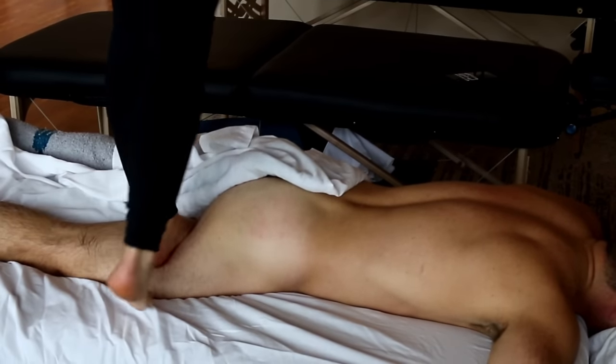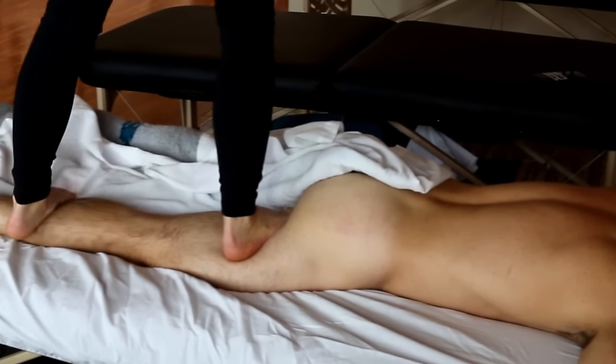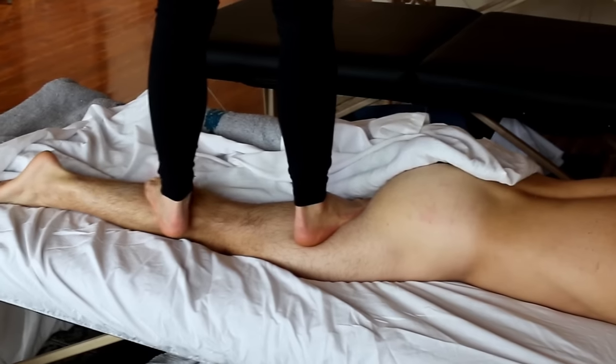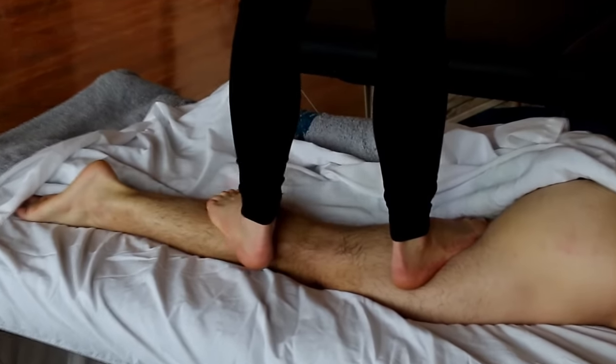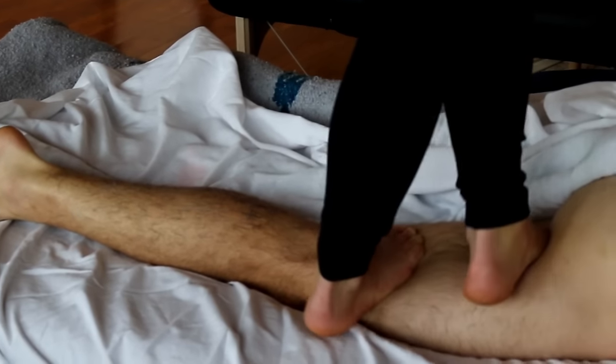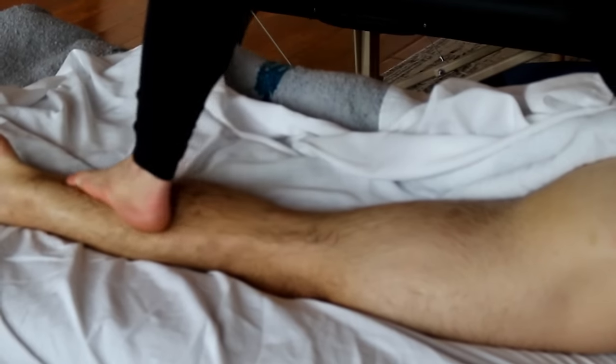This draping we see here is a pretty common style of draping for Eshiatsu. They're going to have at least the entire body side exposed, and that allows a very fluid motion of going all the way from the heels, up the side of the body, all the way up to the shoulders and neck.